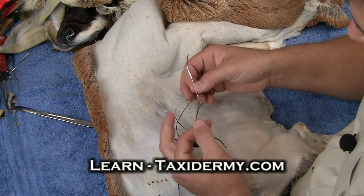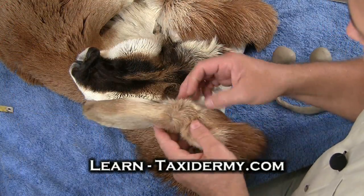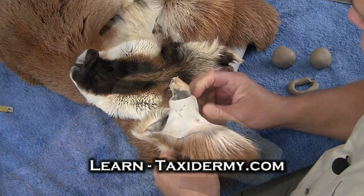I've taken my string and I've taken the two loose ends. The final thing that we've got to do to our ear is rebuild the ear butts, which is simply replacing that tissue and the muscle that we removed at the base of the ears when we were caping out our antelope.